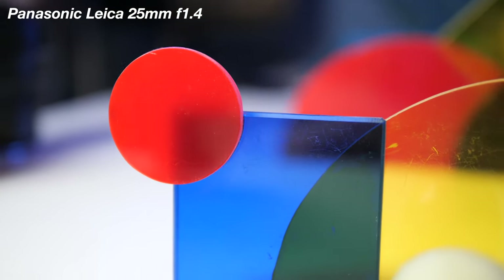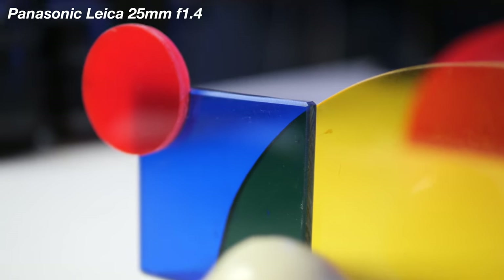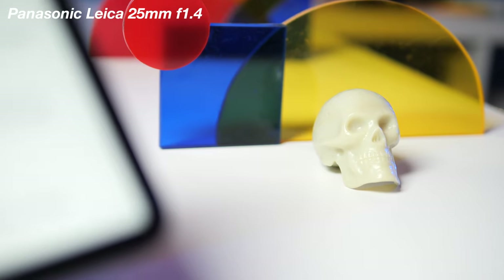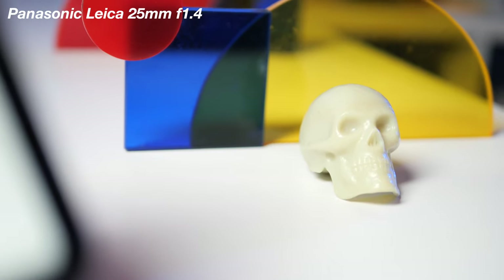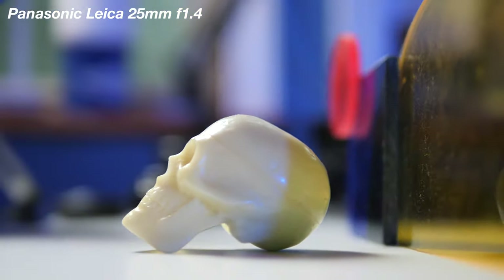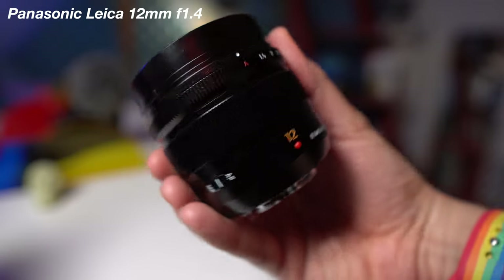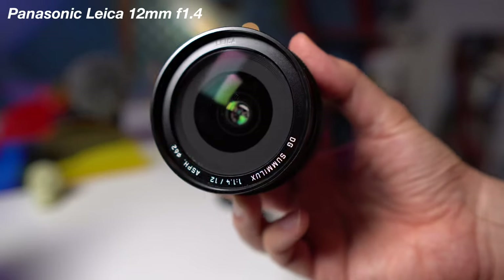There is an f1.7 version of this lens — that's another Panasonic prime I'd definitely recommend. I actually gave that lens away in one of my giveaways, but it's an awesome alternative if you want the 25mm focal length on more of a budget, with really similar image quality to the 1.4 at a fraction of the price. If you have an even bigger budget and want something wide where you can also get some nice juicy bokeh, this is the 12mm f1.4 lens from Panasonic Leica.